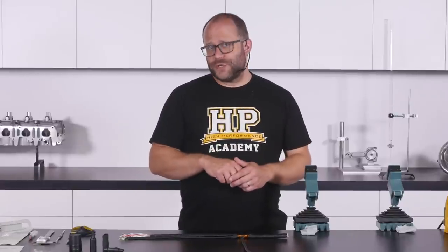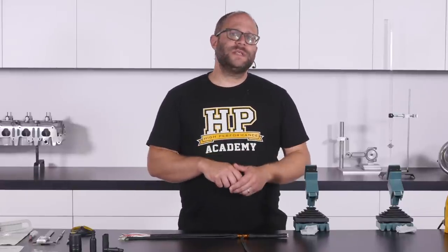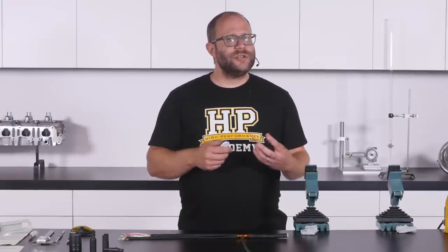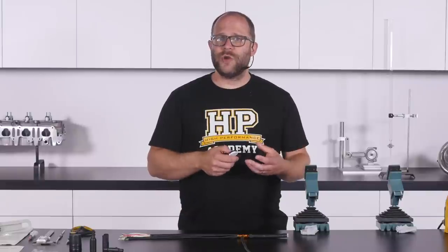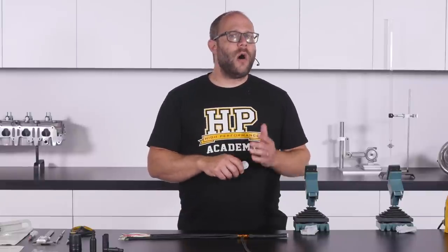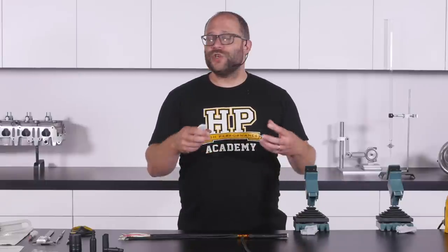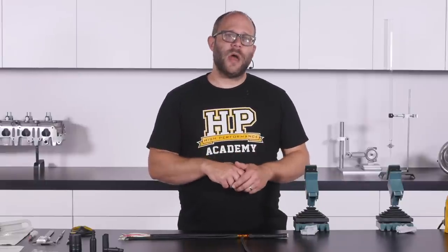Once you've found a suitable boot shape, the sizing process is very similar to how we sized our sheathing. It's most common to select the largest size boot that will comfortably shrink to fit all the sections of the harness. Remember that the diameter measurements you're taking now include the sheathing as well as the underlying wires.